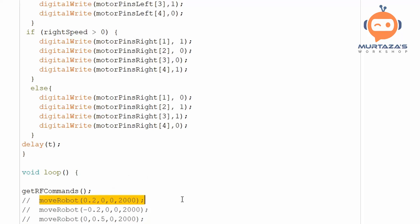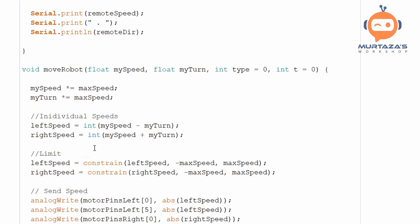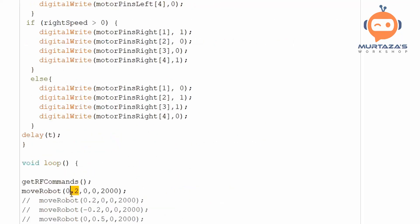Now all we have to do is send these values to the `moveRobot` command. We call `moveRobot(remoteSpeed, remoteDirection)`, passing in the two mapped values. We set the speed limit to 50 instead of 2000 for testing, and send it to see how the robot responds.